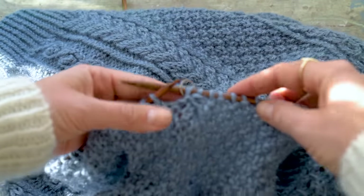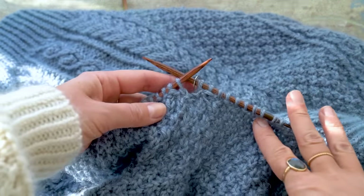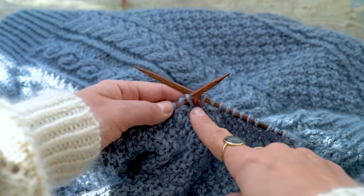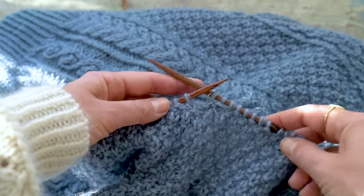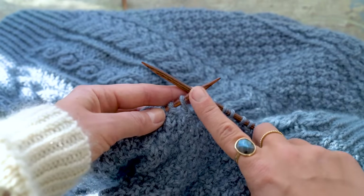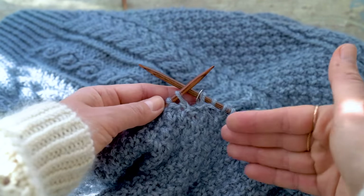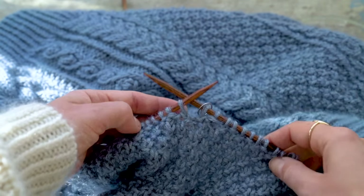Continue in double seed stitch and work Chart C as established, then repeat this decrease round — depending on your size — the required number of times. Always start a decrease round when you first have a knit stitch, to keep the double seed stitch pattern intact. Because I'm working size small, I need to do this decrease round seven more times, approximately four centimeters apart. Check the pattern for your chosen size for the exact number of decreases and spacing.